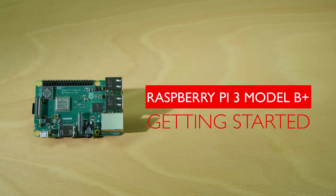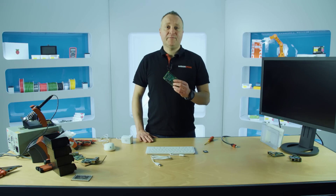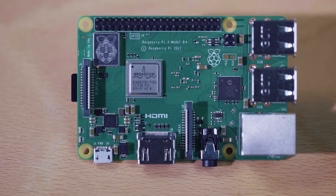Hi, I'm Peter from DesignSpark and today we're going to look at the Raspberry Pi Version 3 Model B Plus. Let's take a look at the key components on the board.